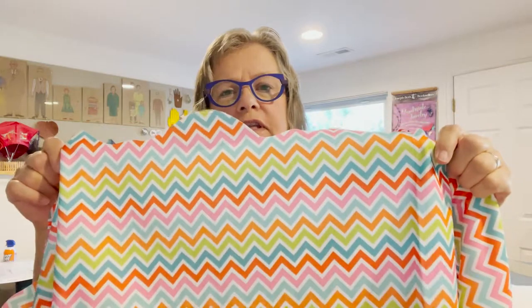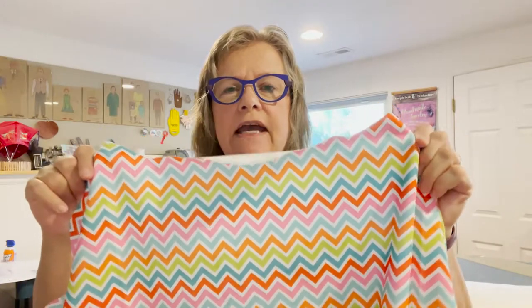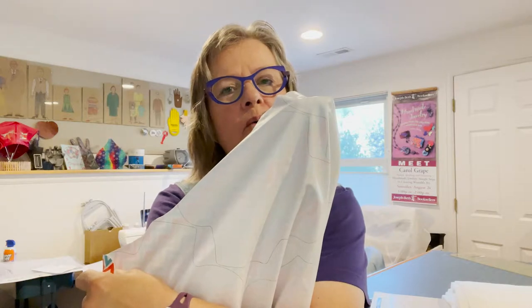You will now notice on the website that we have the sizes of the pads listed, so you can use any template size you wish to make. For the waterproof layer, we are now only going to be using PUL — polyurethane laminate. Some of it is plain, some of it is patterned, but it has a shiny side and a dull side, and the shiny side is what keeps the moisture away from the panties. Please put the shiny side of the PUL inside the pad, no matter which side the pattern is on.